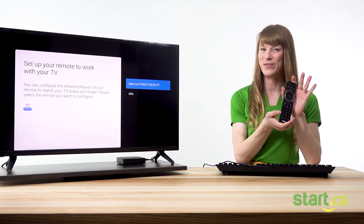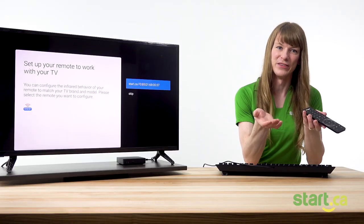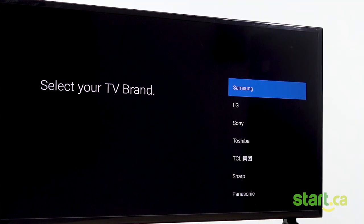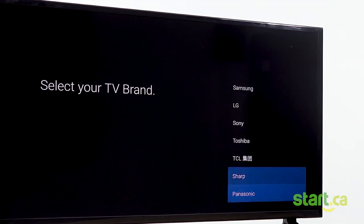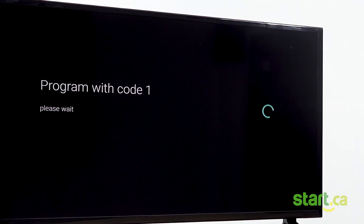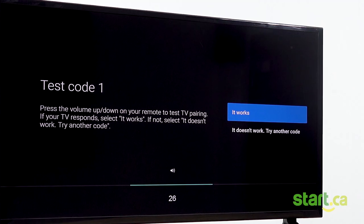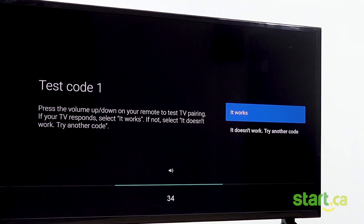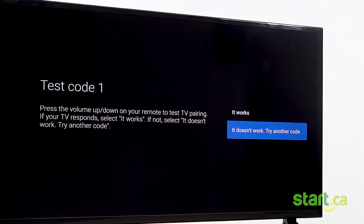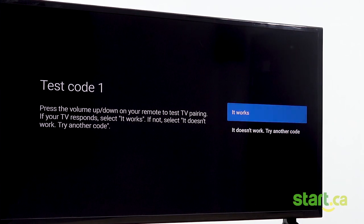Don't you just love your new Start TV remote? Most likely you'll want to set it up to control the power of your TV as well. To do this, select the remote you want to configure, select the brand of your TV, and press OK. On this screen, you can press volume up or down to check if that controls the volume of the TV. If this works, select 'yes it works.' If it doesn't, select 'doesn't work' and try another code. This seems to work, so we'll continue.